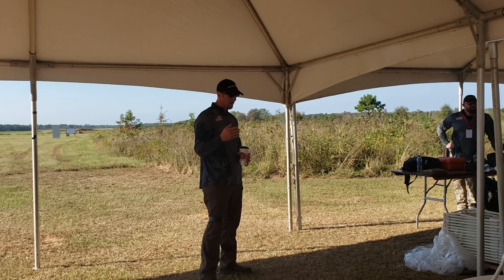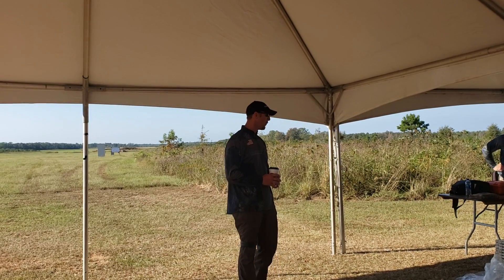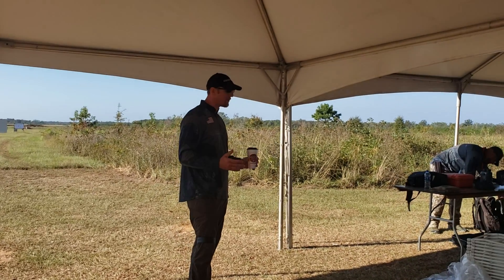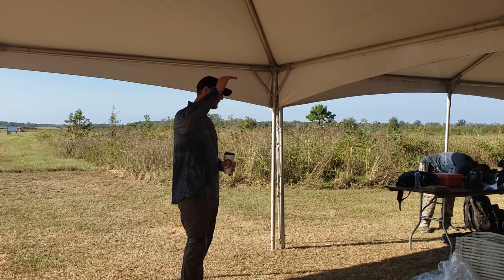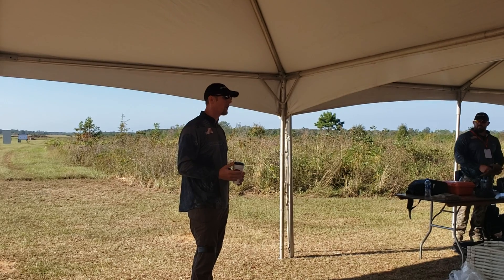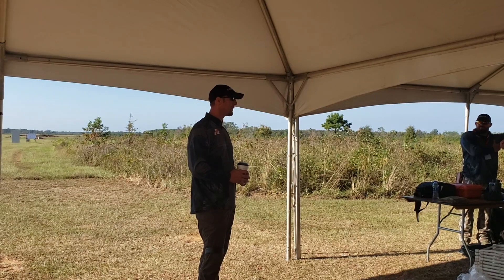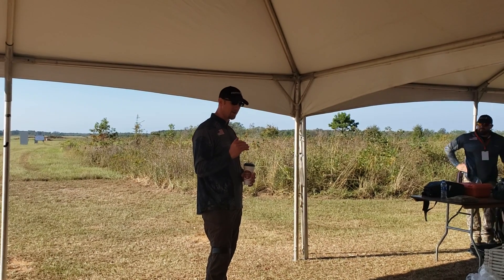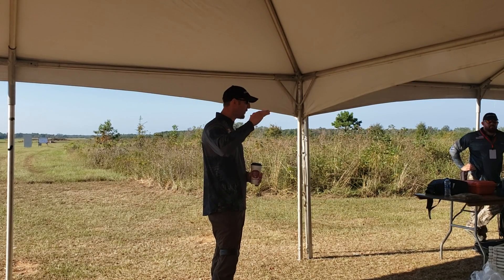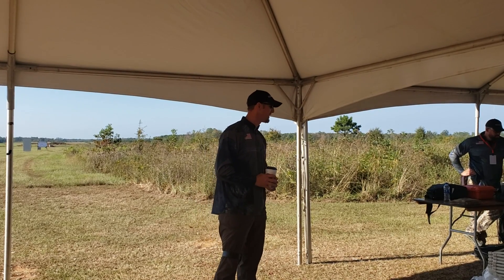The difference between shooting a one minute of angle group at short range and hitting a one minute of angle target at long range is how well you can predict how your trajectory is going to propagate through distance. We're adjusting, on average, about 30 minutes of angle to go to a thousand or twelve hundred yards. That sounds like a lot, but it's only half a degree — there are 60 minutes in a degree. We are requiring our scopes to perfectly delineate that half a degree into 30 equal chunks, and then into fourths for each click. It's incredibly demanding what we're asking our optics to do.